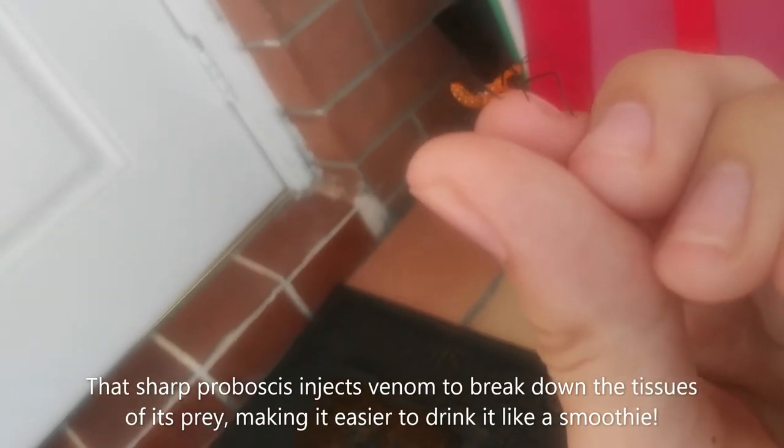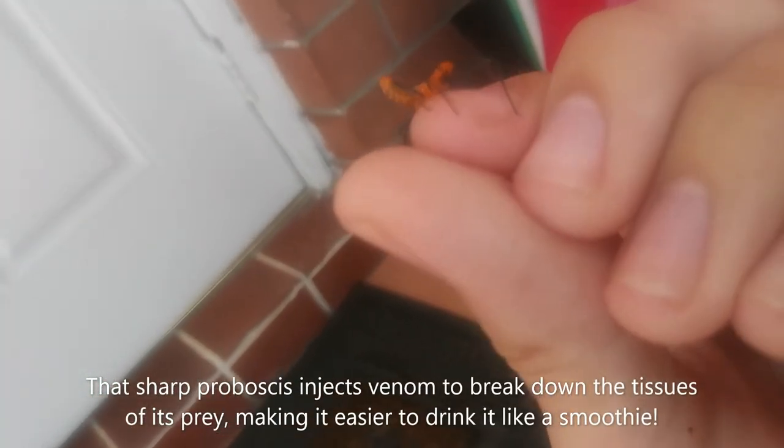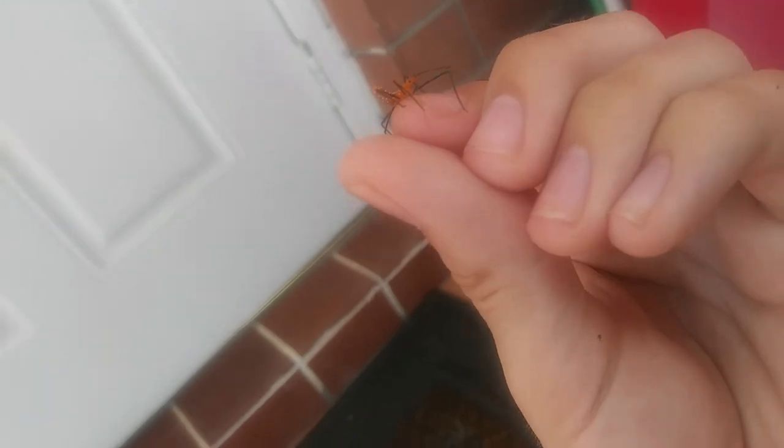Trust me, I'm not hurting this little guy in any way. I'm holding him by his legs so that way he doesn't move around. If you look under the head, look at those mouth parts — that is a very sharp proboscis that is hiding right under there.